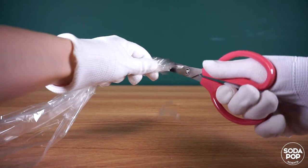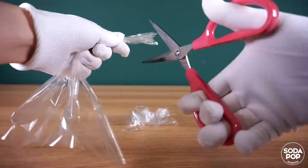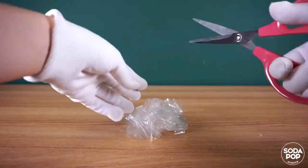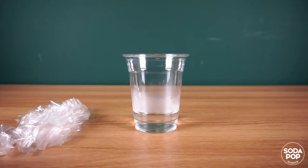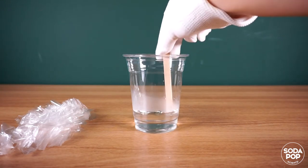First, cut PBOH film into small pieces. Pour warm water into a cup and add some pieces — not all. PBOH film is a water-soluble material.